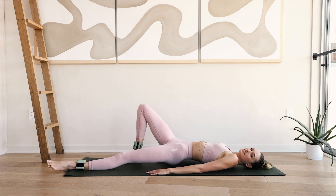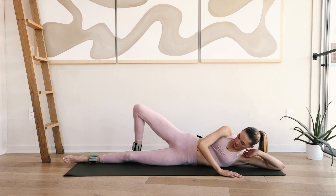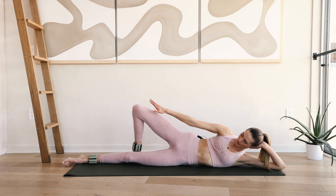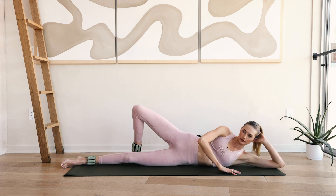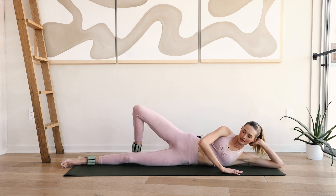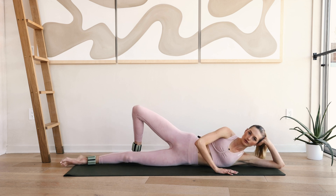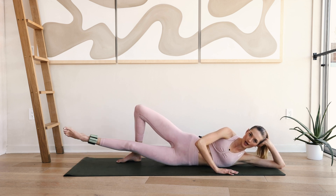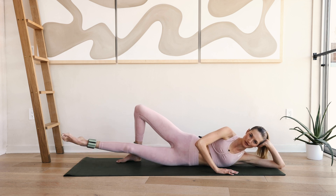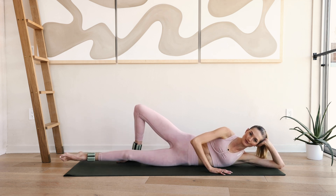Now roll over to the left side of your body. Place the right leg behind you, the right arm comes in front for support, the left one can give your upper body some support. Lengthen through that leg, inhale through the nose — a little leg lift and down. Up and down. For ten, nine. Really squeeze through that inner thigh, pull those abdominals in.